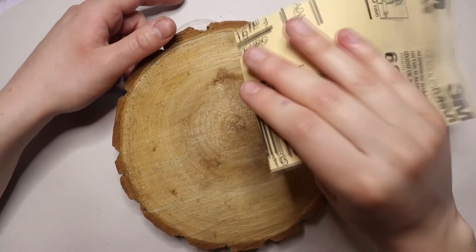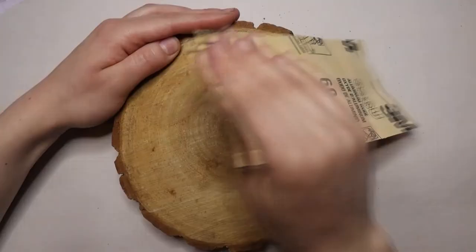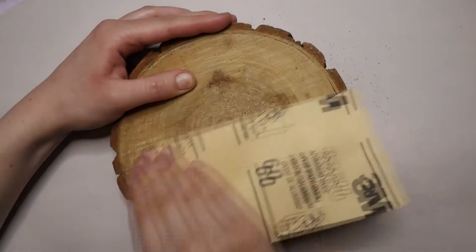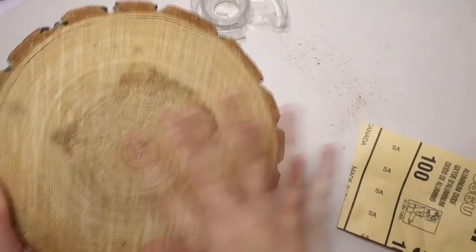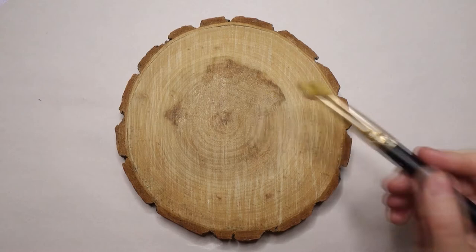The gesso is just so that the wood doesn't eat our paint. It's a very absorbing surface so we want to make it so that it doesn't absorb all of our paint — we don't use as much paint. Also you're just gonna get more opaque colors on a white gesso. Okay, so that's feeling a lot smoother. You can continue to use different types of sandpaper to make it even smoother, but the gesso is gonna help smooth it out as well.